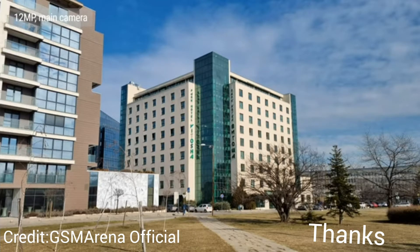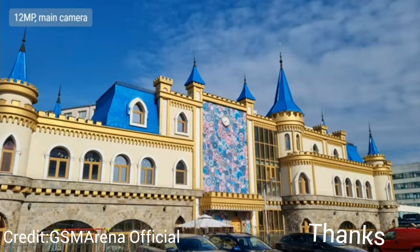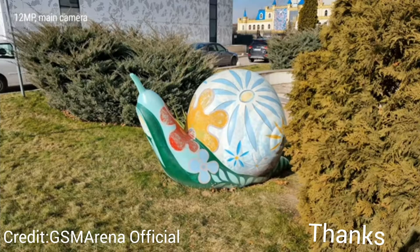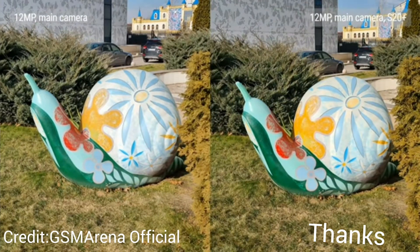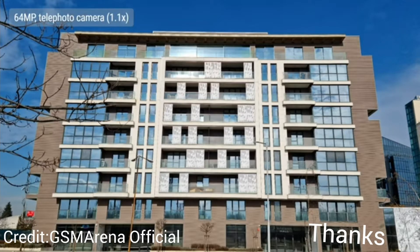In good light, 12-megapixel shots from the main camera are quite appealing — they have nicely saturated colors, wide dynamic range, well-controlled noise, and an adequate level of detail. Comparing the output to last year's S20 Plus, you'll notice a difference in processing. The S20 models had warmer, more saturated colors, a trend across the board.